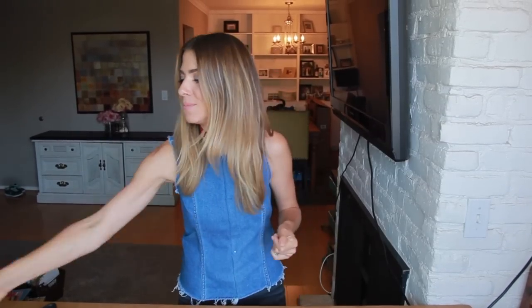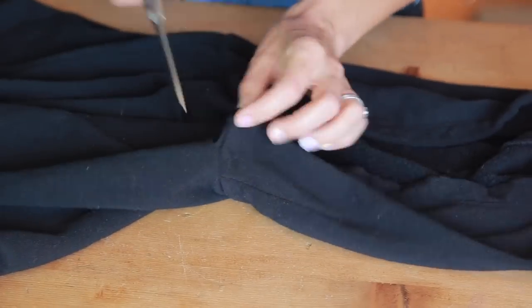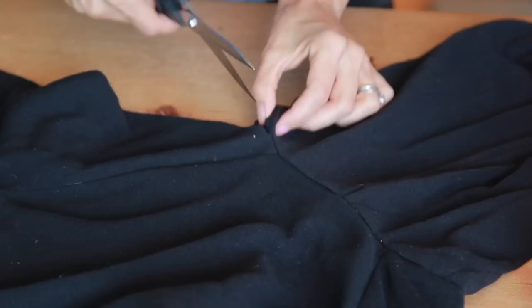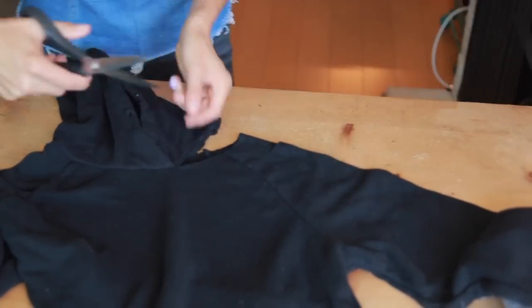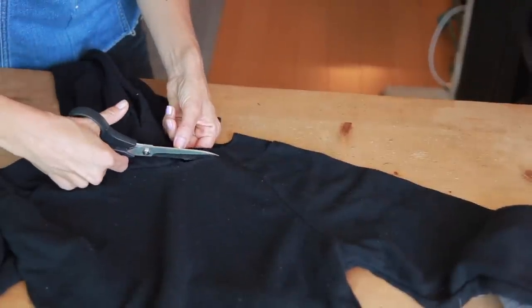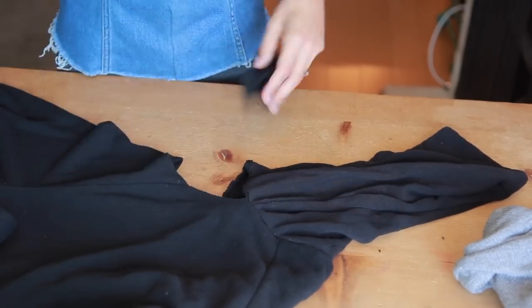I'm going to try it on and show you, but I'll do the black version — it's a slightly different neckline so you can watch. I'll do the same version but you'll see it's going to come out just as cute. And that is it for this particular hack — it's super easy.